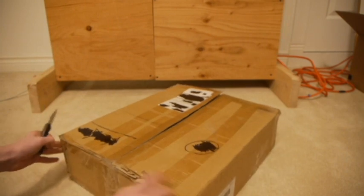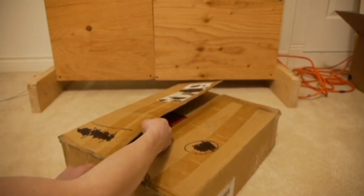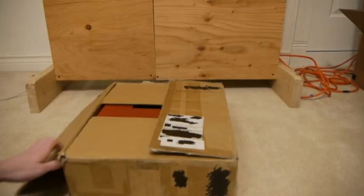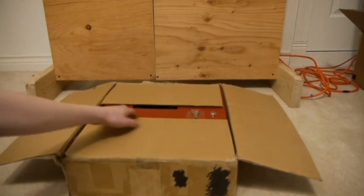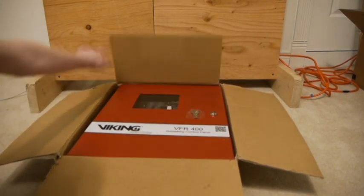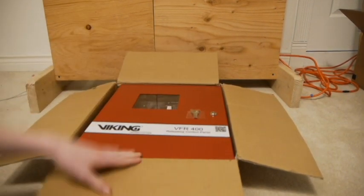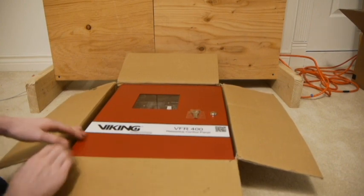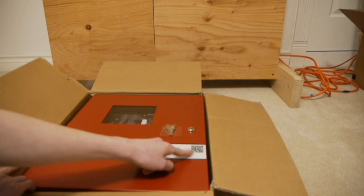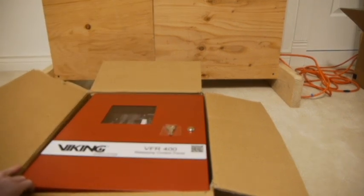What you can see right here looks like it got damaged a little bit. This is a brand new panel that's never been opened before. So, here it is — Viking VFR 400. It's kind of cool how it's the thing on there on the front.